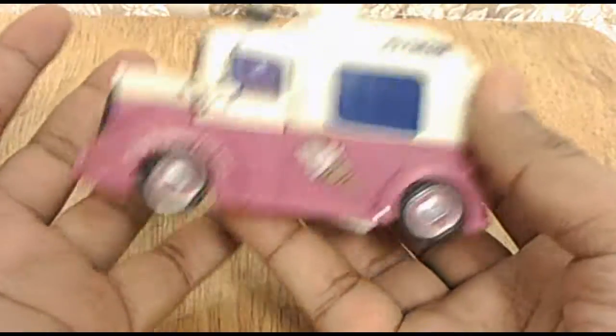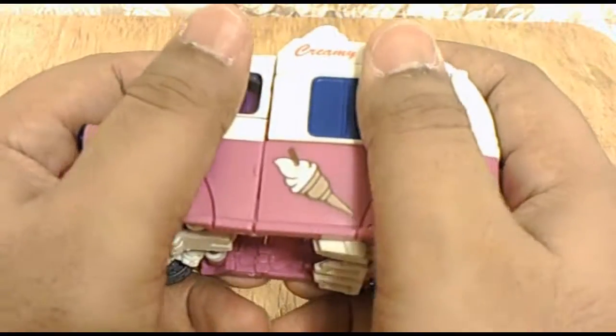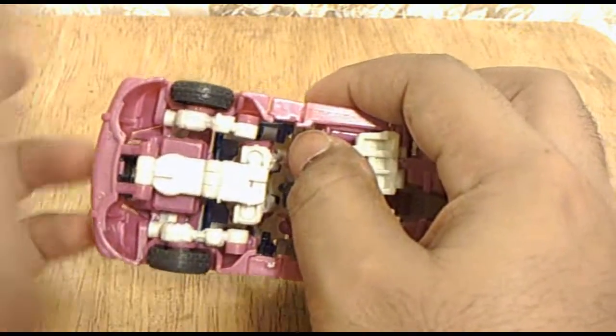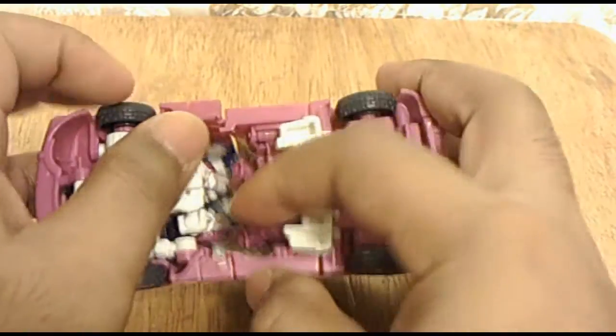I like this because this is a two-in-one bargain — you get two figures for the price of one. Now let's go into the transformation. This will probably take a while.